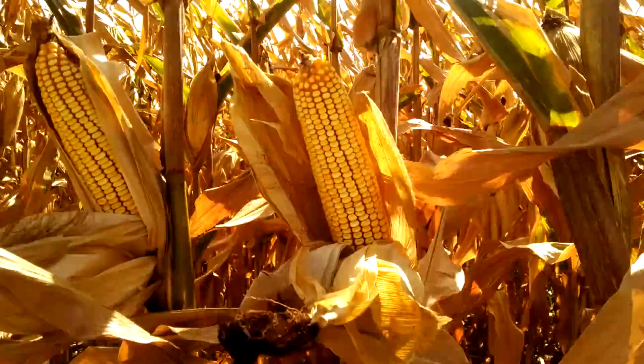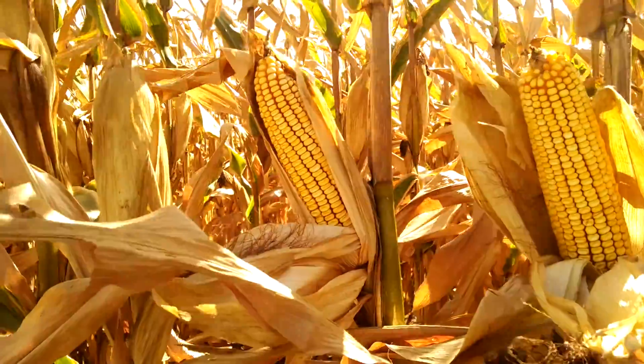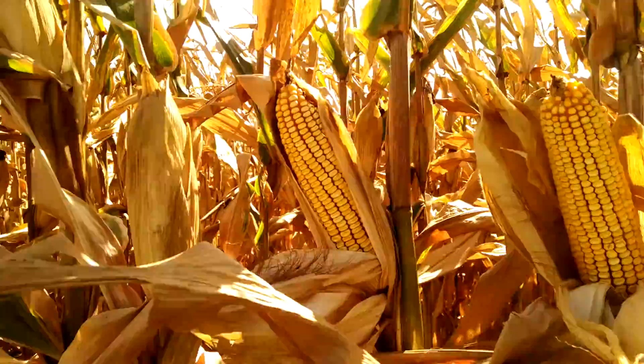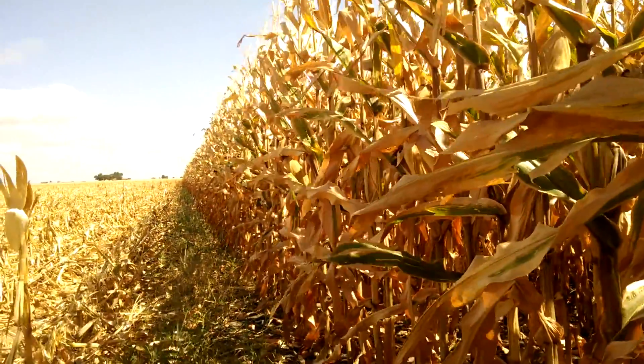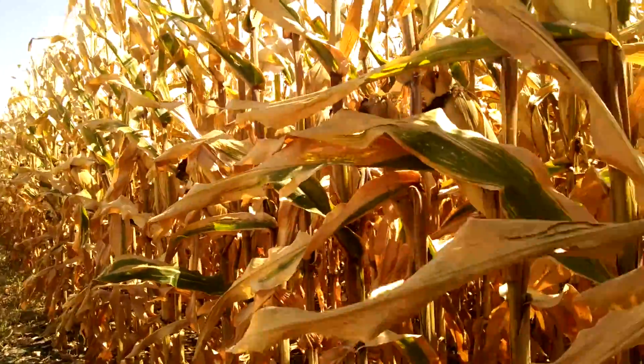We're going to look at cover cropping this field so I can extract some of the leftover nutrition and hopefully make the most of it. Thanks for watching — that's just an infield assessment of where we're at in harvest, trying to learn as much as we can to look at improving next year.